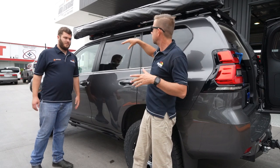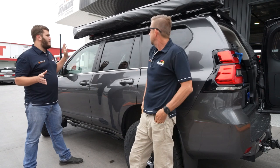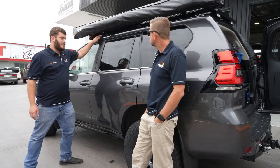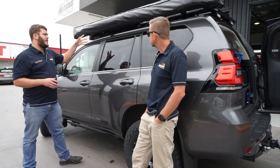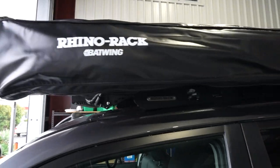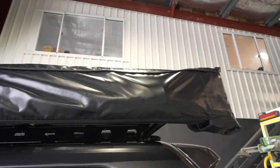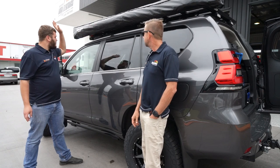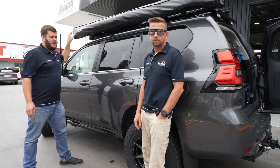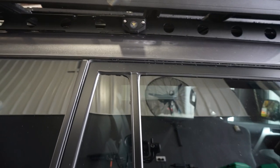Up top, let's do the roof rack. We've gone with the Rhino with the backbone mounting system, which is the strongest mounting system that Rhino do. Mounted to that, we've got a range of accessories. We've got the Rhino Rack Batwing 270-degree awning, which runs all the way around to the back of the vehicle. Mounted to the very front of the roof rack is the 40-inch Steady light bar. On the sides, we've got left and right Steady rock lights, which actually mount into the base rack.